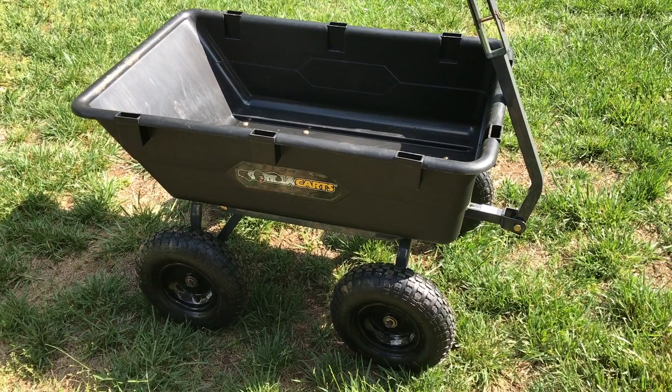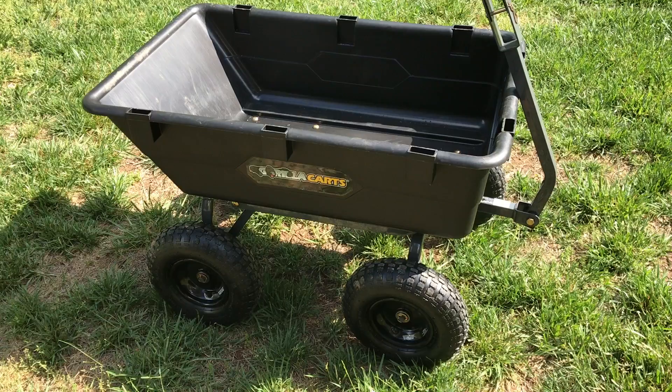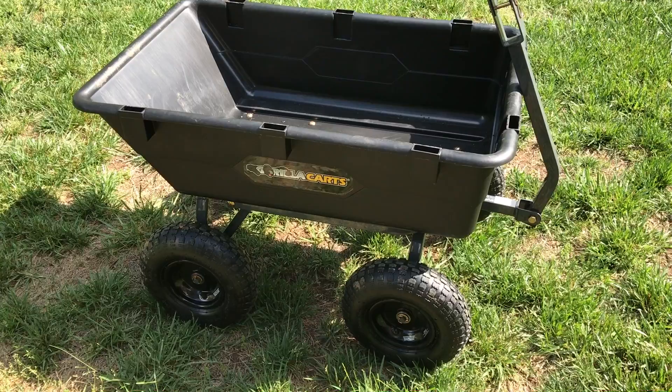They're available through Lowe's, Northern Tool, and other companies. Tricam seems to make this cart under different names too, so you may find it at other big box stores.